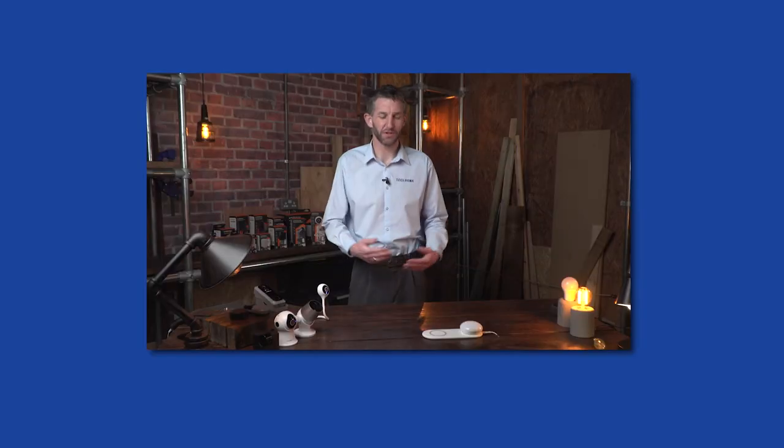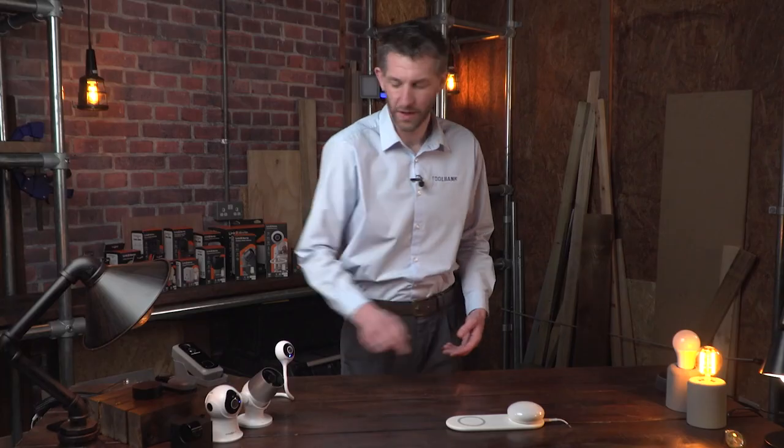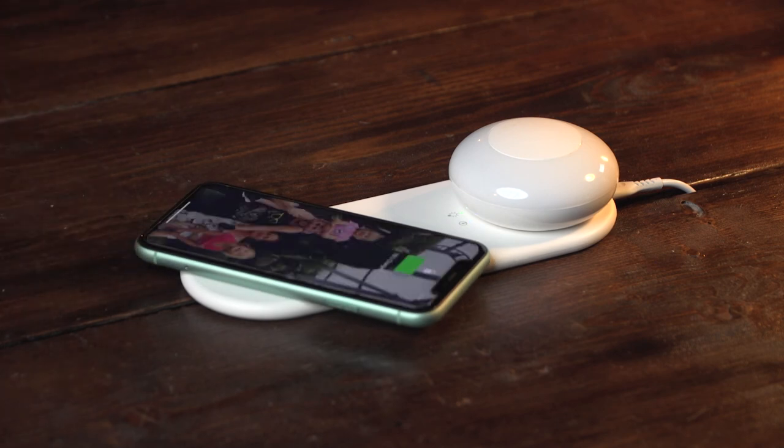Before we go, I want to share a great product in the range: the wireless charger and convenient nightlight. All I need to do is place my phone on the dock to charge, which means we're always going to have full battery to control all of your Link2Home smart devices.